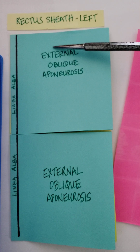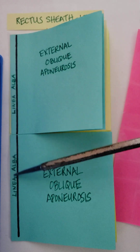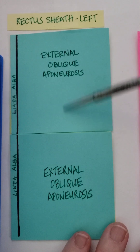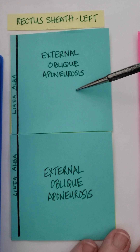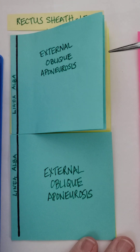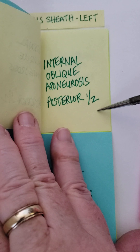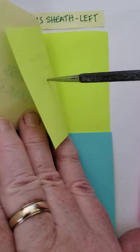At the top is superior, and this is inferior. Remember, this is the left side; the linea alba represents the midline. I've got the rectus abdominis represented by pink paper, the external oblique aponeurosis represented by this blue-green paper. Consider that all the aponeuroses are bilaminar, or have two layers — so I've given each aponeurosis two layers of post-it notes. The yellow represents the internal oblique aponeurosis, labeled with its anterior half and posterior half. Deep to that is the aponeurosis of the transversus abdominis, also two layers.